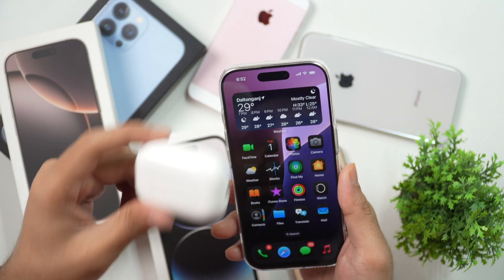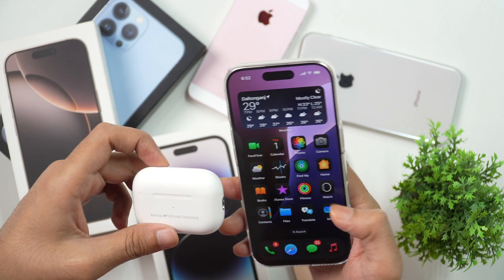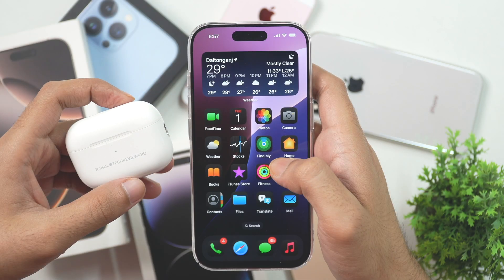If you have got a new iPhone and new AirPods, whether it is AirPods or AirPods Pro, this is the video you need to watch to learn how to connect your AirPods to iPhone. I'm Rahul from Take It A Pro, and in today's video you will learn how to connect AirPods or AirPods Pro to iPhones. So without any further delay, let's get started.